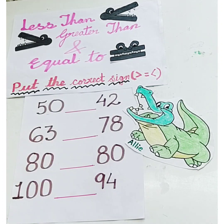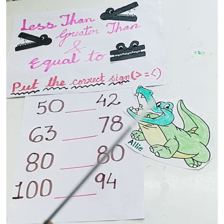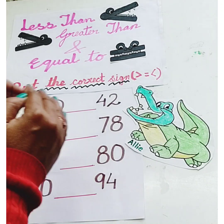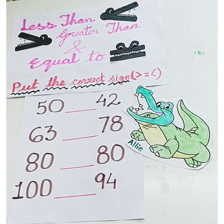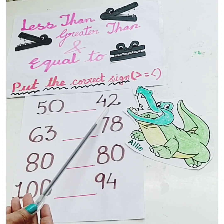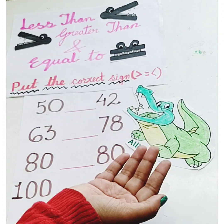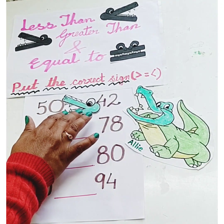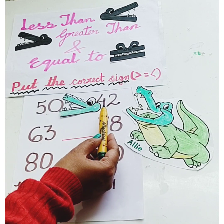Today we are going to learn how to put the correct signs. This is Ellie — Ellie the alligator. Ellie loves to eat the biggest number. Now tell me children, which number will Ellie eat: number 50 or number 42? Yes, Ellie loves to eat the bigger number, so Ellie will eat number 50. 50 is greater than 42.